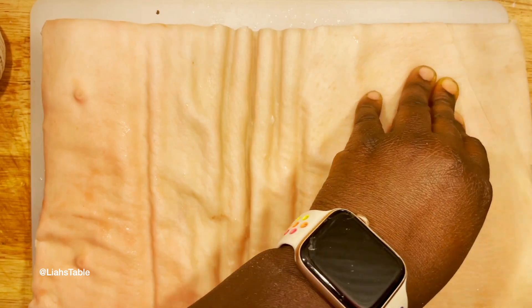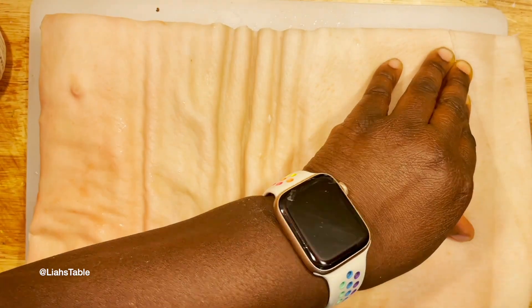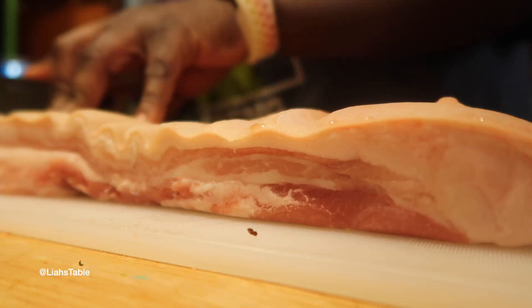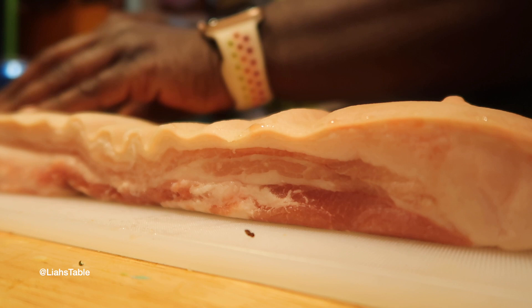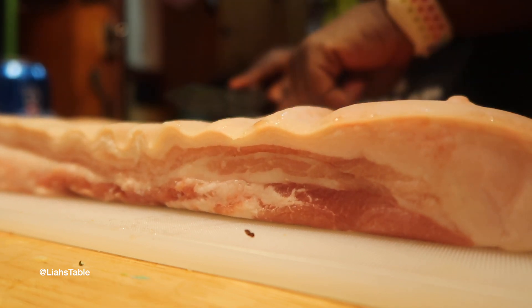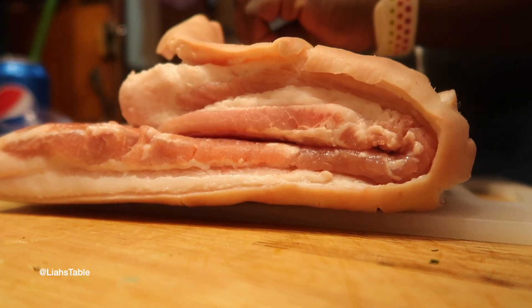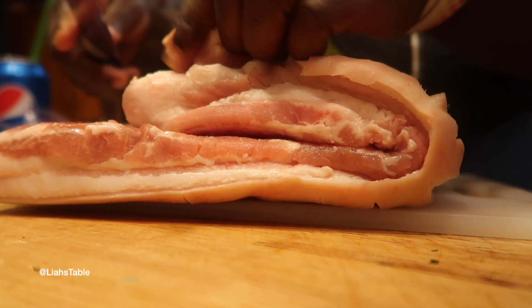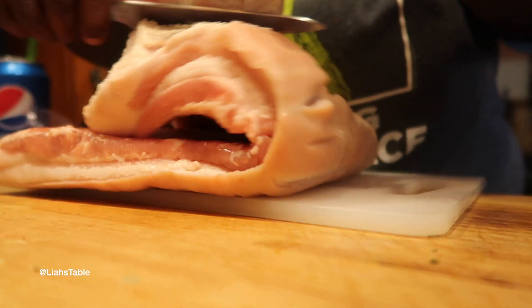I ordered this pork belly from my local butcher, and here I'm cutting the skin so that fat can drain out. You don't have to use pork belly — you can use pork shoulder or different cuts — but you still want to cut into the skin so it gets crispy. Cut off any excess skin that will be on the inside when you roll it up, otherwise you'll just have a gummy mess.